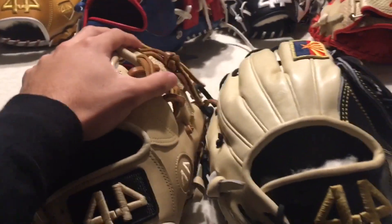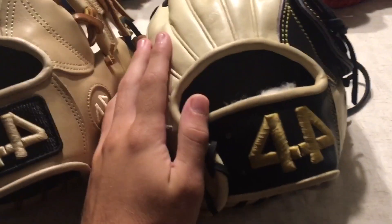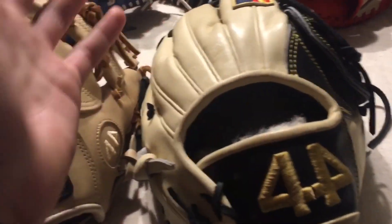This video is going to be C2 versus Signature Series — what are the differences and stuff like that. So the main difference, obviously, that you can see: I'll go over the small differences first. C2's come with a logo stitched onto the leather on a patch like this. C2's are going to have rough welting; you can request rough welting on a Signature, but they all come with rolled welting if you order it standard.